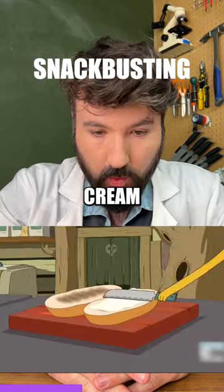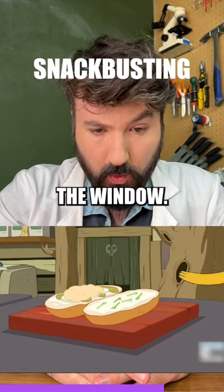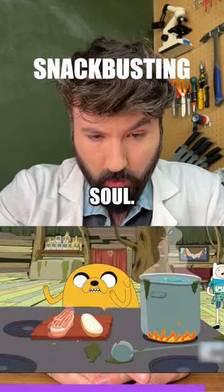Rosemary thyme, sous vide, cream cheese, pickles for my boy Prismo, and some dill, diced boiled egg, bird from the window, tears for salt, lobster soul.